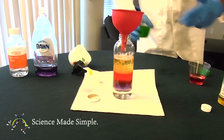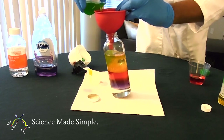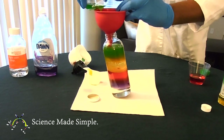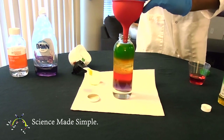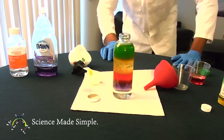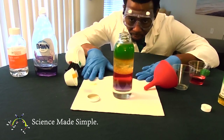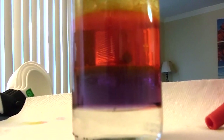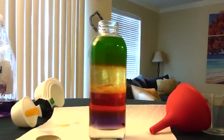Finally, add the rubbing alcohol. You can admire your handiwork — you now have a density tower. You might notice that the cooking oil layer is not clear at first. Don't worry, it will clear up once you let it settle for a few minutes.